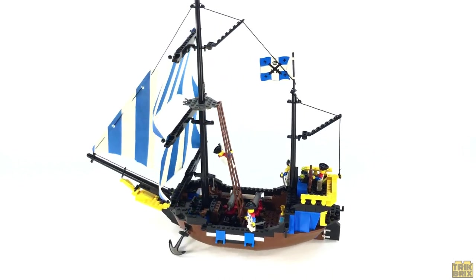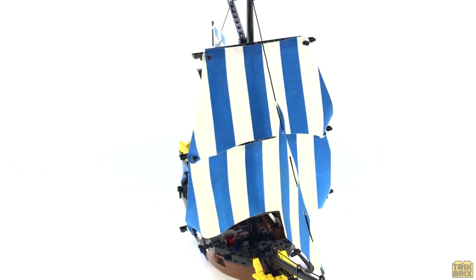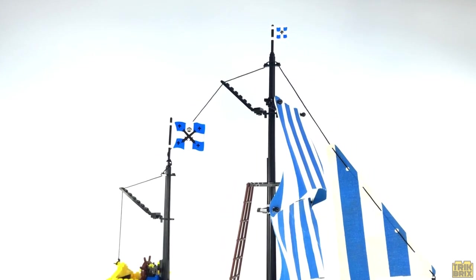This was the second of two large sailing ships released in the initial wave of pirates and she's certainly a beauty. Unfortunately, I don't have the instructions for this one so we're just going to jump right in, beginning at the top and working our way down.